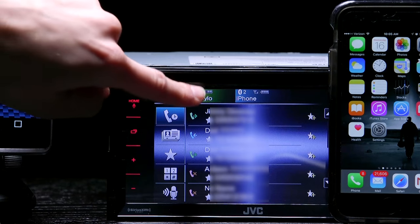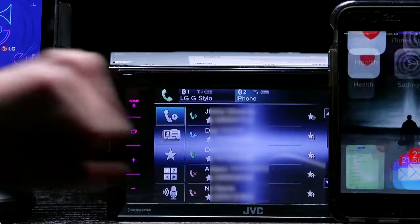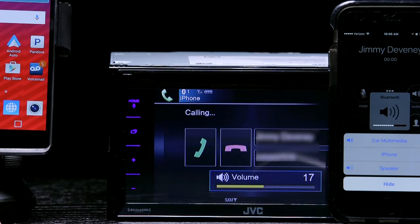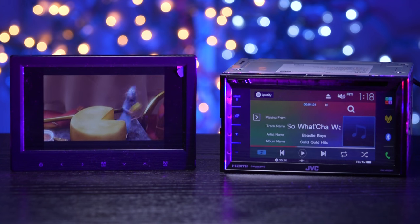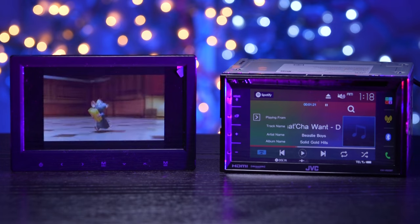A cool smartphone feature is Dual Phone Connection. We connected an iPhone 6 with our LG Stylo — you can switch back and forth between them easily, perfect for when someone wants to put on their music and you still get to take a call. Dual Zone Control allows rear seat passengers to enjoy audio and video with additional rear monitors, while the front passengers listen to a different source.